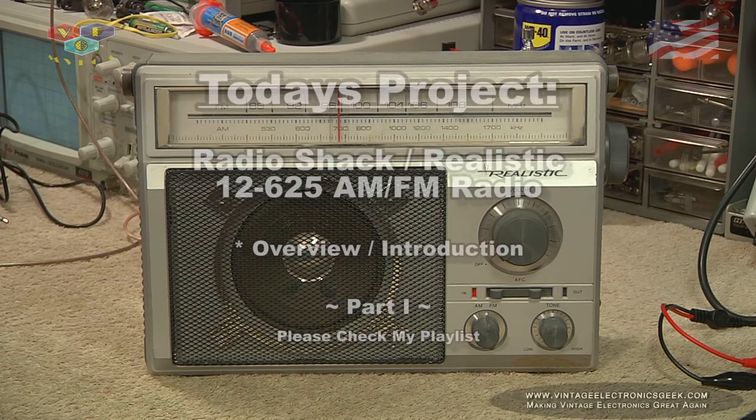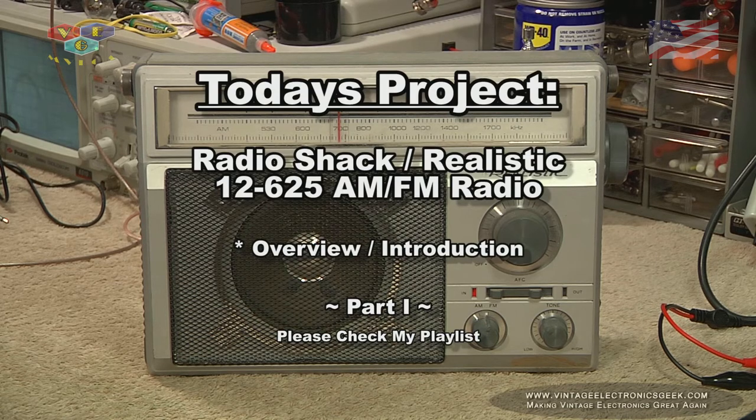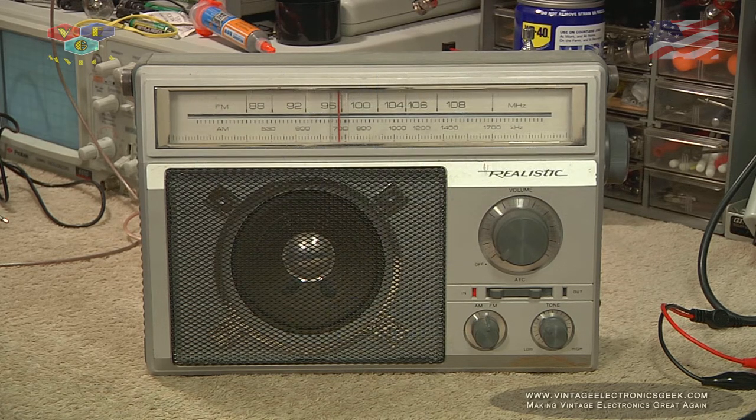Hi there, everybody, and welcome to another video here on VEG-TV. Today we're going to take a peek at this Radio Shack, or Realistic, 12-625 AM FM radio. This is going to be part one — we're just going to preview it, and it'll become very obvious what part two is going to be.